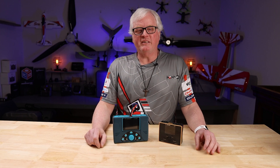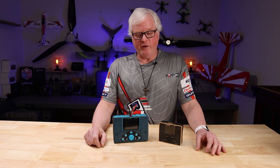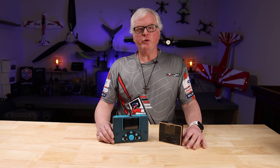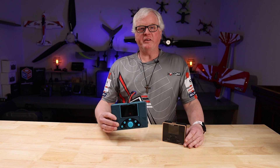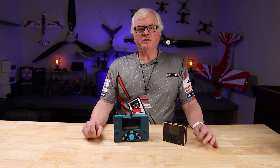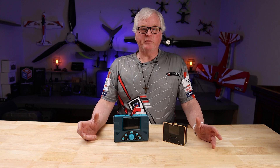Hi, welcome to BuddyRC. My name is Dan. If you're in the market for a new charger or you just want to upgrade, you'll be interested to know that iCharger just released two of their newest chargers, the DX6 Duo and the 458 Duo. In this video, I will show you the comparisons between the two and I hope that will help you select which charger is best for you.